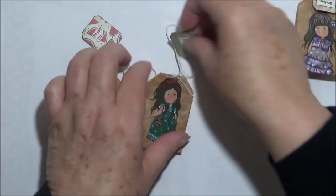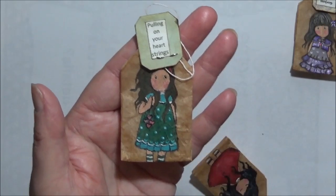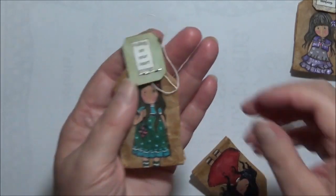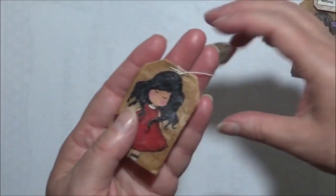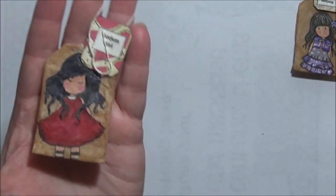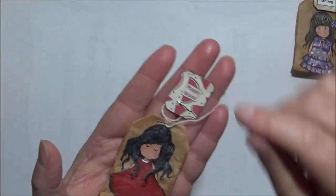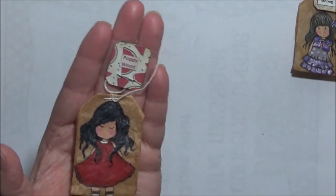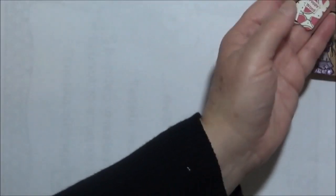This one is 'Pulling on Your Heartstrings' — she's got little hearts hanging off there, very cute. I really do love these stamps, I think they're absolutely gorgeous. And this one is Poppy Wood — very, very cute.